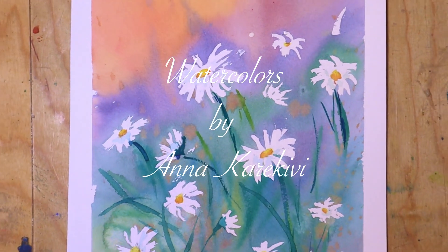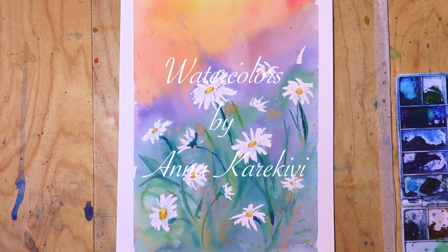Hey, welcome back to my watercolor channel. Today I paint some daisies, which is a very fast and easy painting.